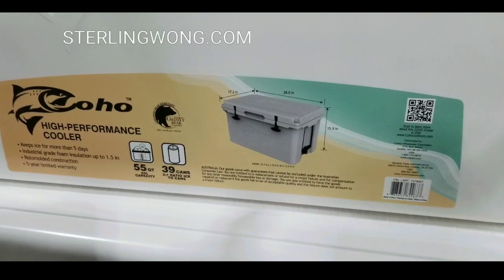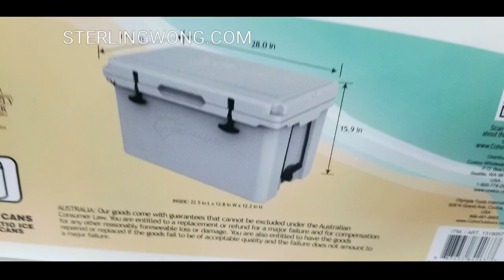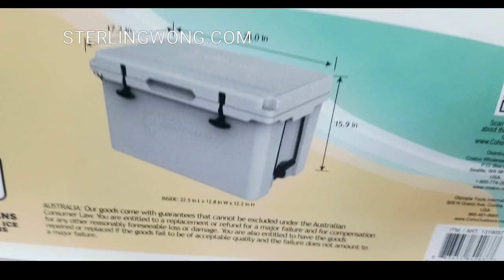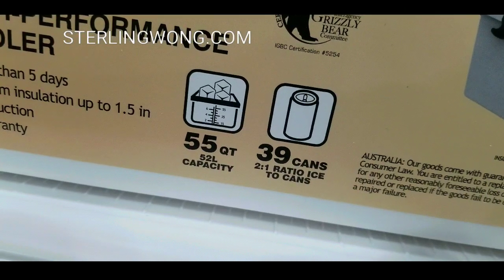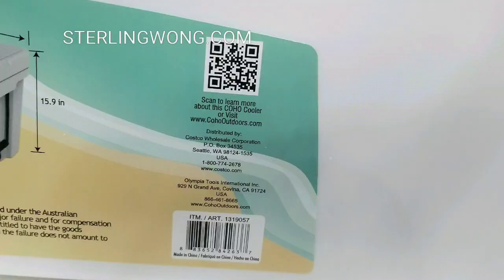Overall, here are the dimensions on the label — pause the video if you want to take a look at that. It also holds 39 cans as well as 55 quarts.